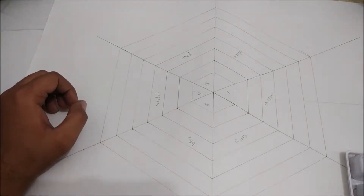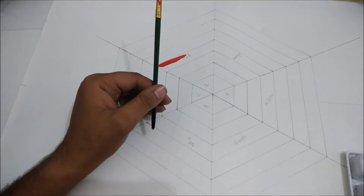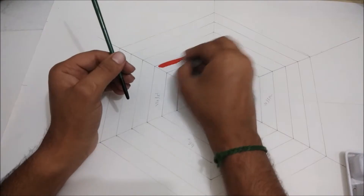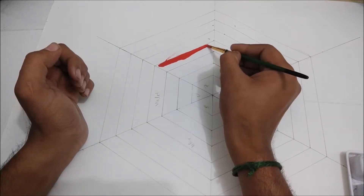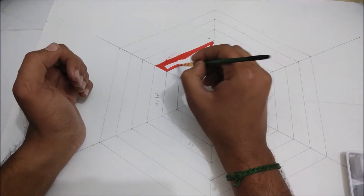Hello friends, today we are going to learn how to make a hexagonal color wheel. This was my assignment for color theory, and we are going to make a hexagonal color wheel with primary and secondary colors.